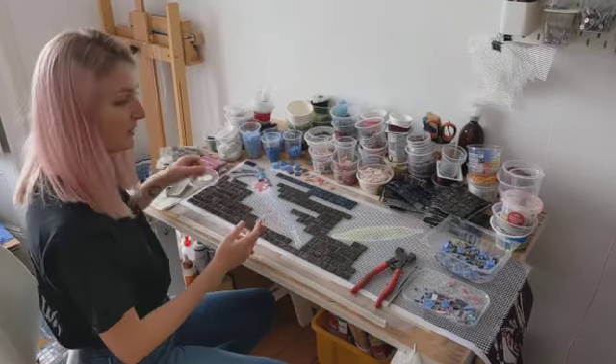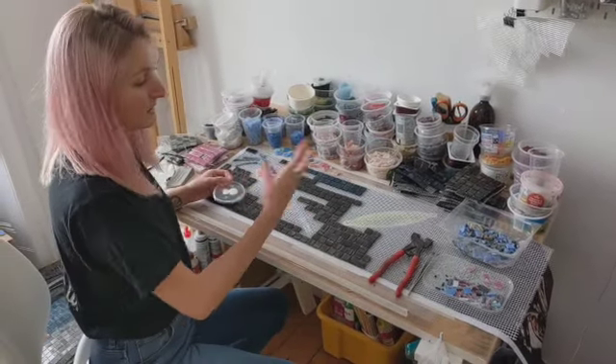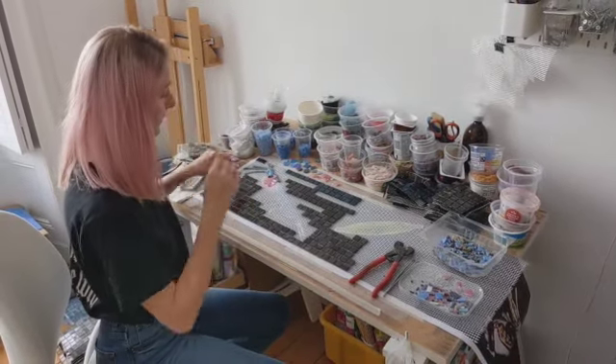I use a PVA glue to stick down the tiles. It means that as I go, I can change it — if I'm not happy with something, I can pick off the bits and redo them.